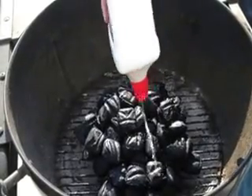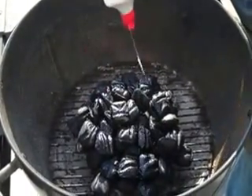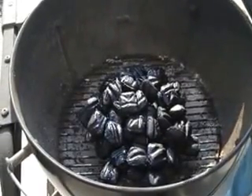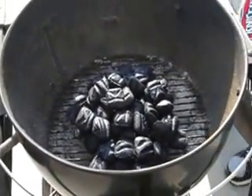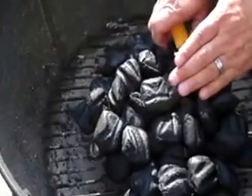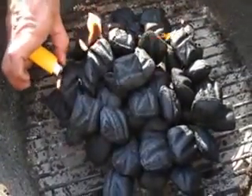Now, if you want to cheat, you can get a bag of match light. All you've got to do is put them in, stack them up, and burn them that way. I know that's a lot, but my charcoal is going to light up really good. Next step — I take my lighter and I'll light one of the bricks. Light another one and it's going to fire up.